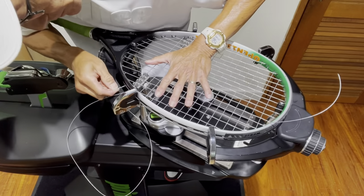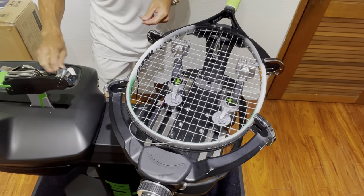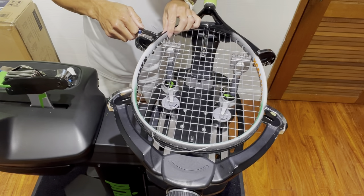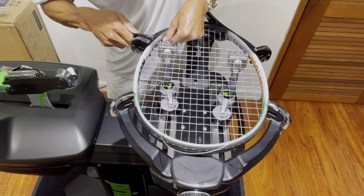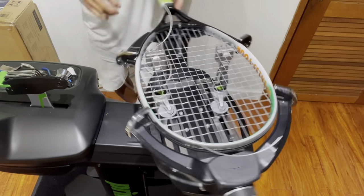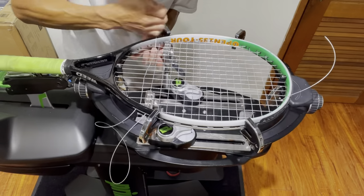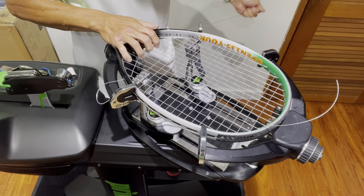Now cross number 20. There are some strings blocking the holes — making sure I'm not crossing over on the outside of the frame and keeping the string flat. I'm dropping the tension by another 5 pounds, down to 48 pounds on cross 20.